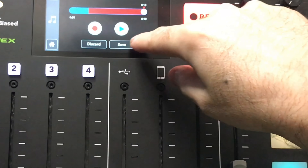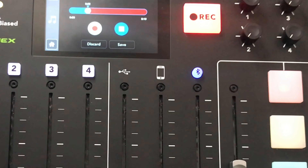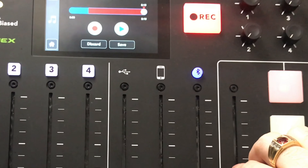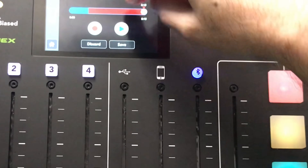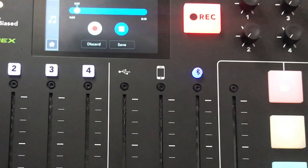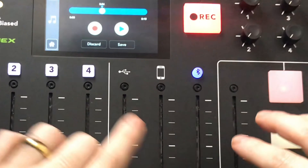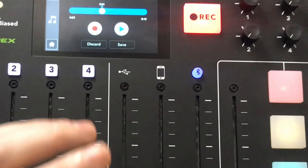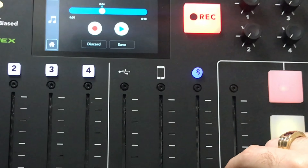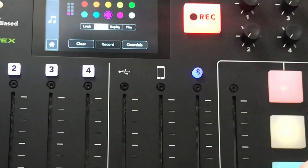After overdubbing, you can either discard the overdub or save it. If you don't like what you hear, get rid of it and do it again. That is a phenomenal feature — one of the great additions in the 2.1 software. Having the ability to overdub like that is a very welcome feature. You can get very creative, fix mistakes — I really love that they put this in.